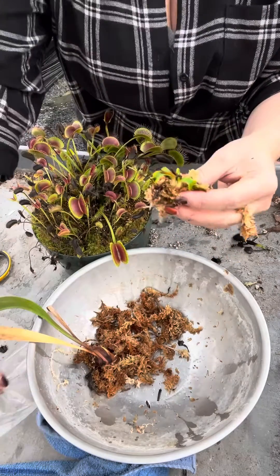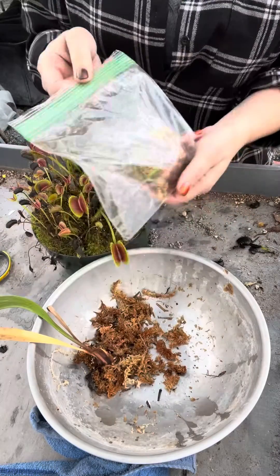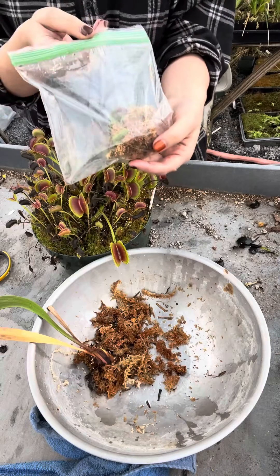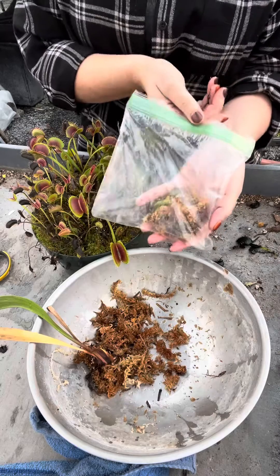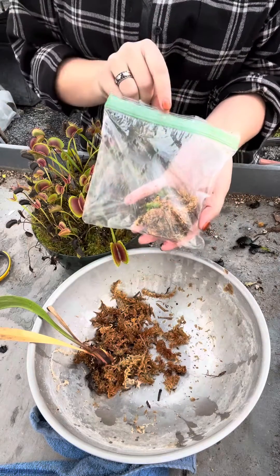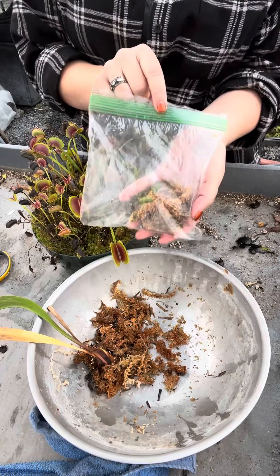Wrap the roots in the sphagnum moss, then put it in a plastic bag and seal it up. Leave it in the fridge for a minimum of six weeks. If you live in a tropical or hot climate, eight weeks would be better. If you live somewhere so cold you can't put it outside, leave it in the fridge until nighttime temperatures are consistently above freezing.